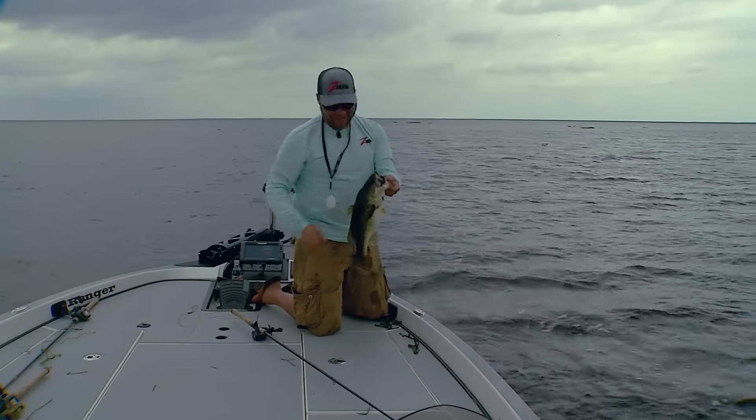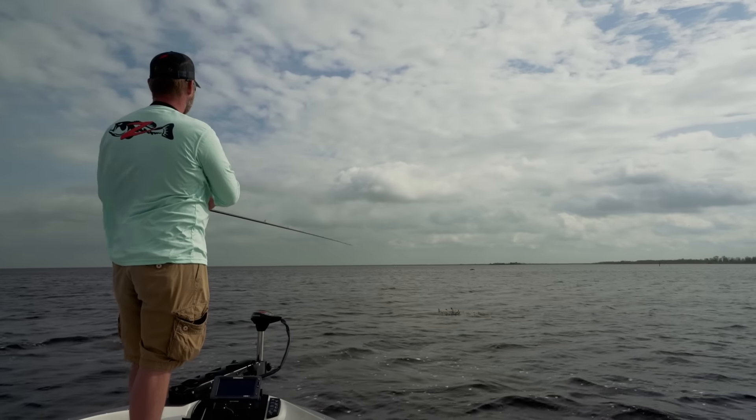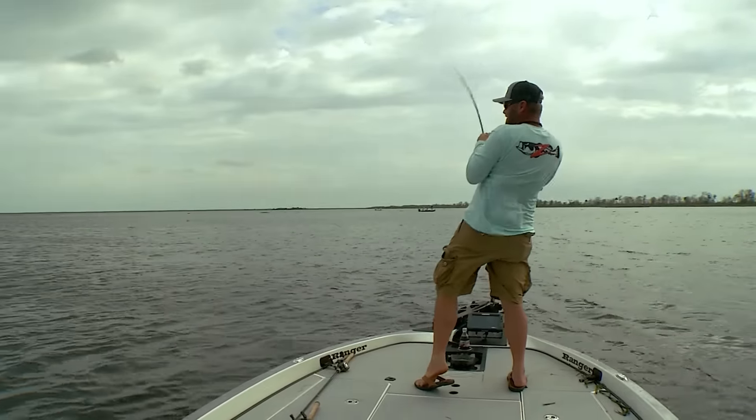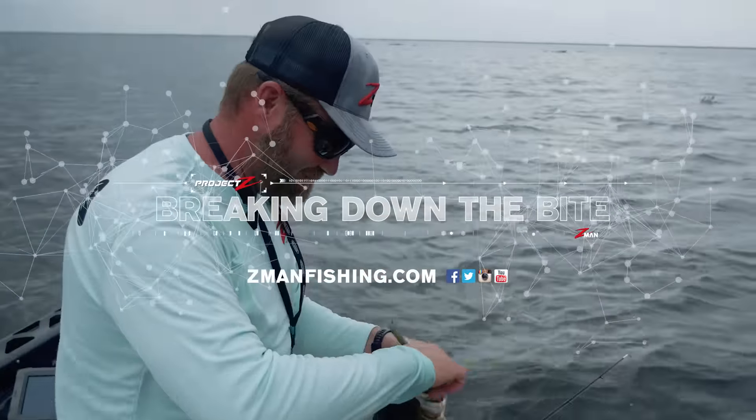Understanding how bass position around different types of vegetation, utilizing a stealthy approach, and choosing a versatile bait that allows him to cover water quickly and slow down to capitalize on concentrated fish, Luke Clausen was able to successfully break down the grass bite.